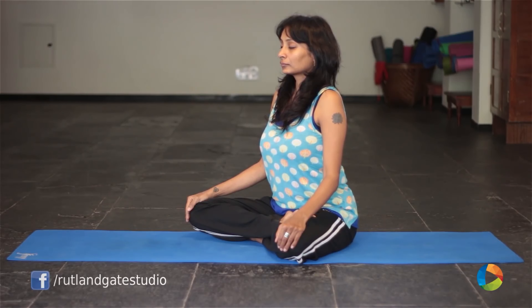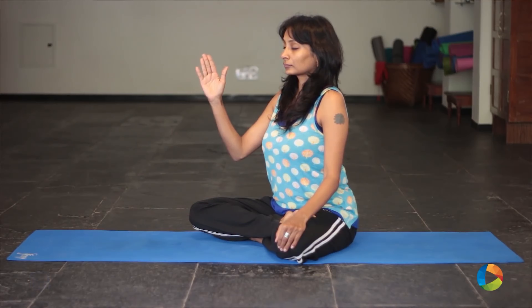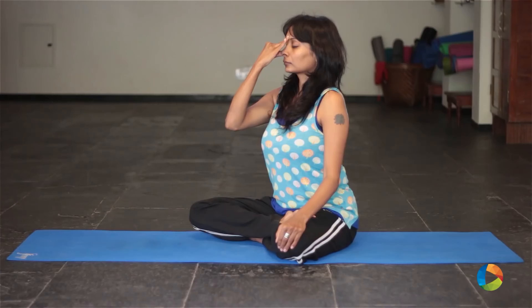The next pranayama is called Chandrabeda Pranayama, which is to increase the moon quality in your body. Put your right hand in the mudra as shown and cover your right nostril. Inhale and exhale only through your left nostril. Do this 10 to 15 times.